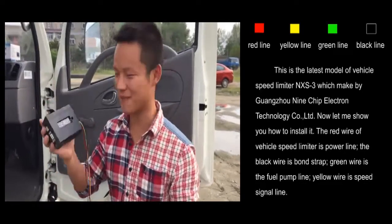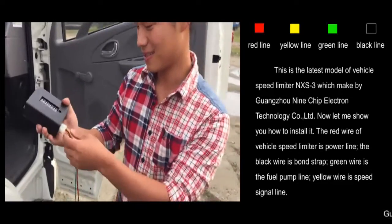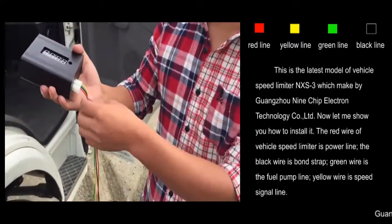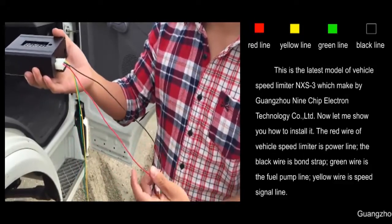This is the latest model of Vehicle Speed Limiter, XS3, made by Guangzhou 9 Chip Electron Technology Company. Now let me show you how to install it.